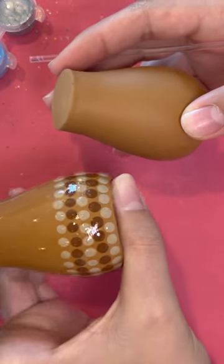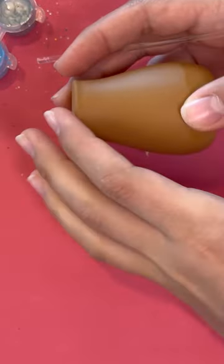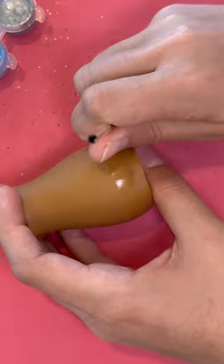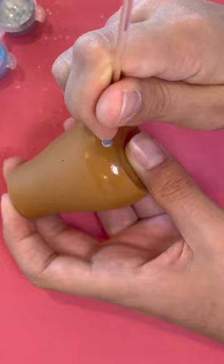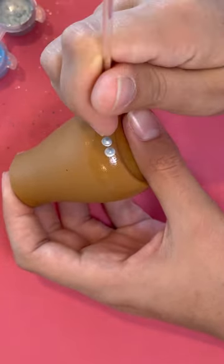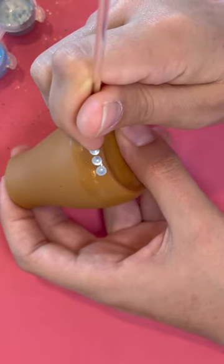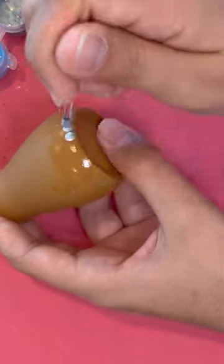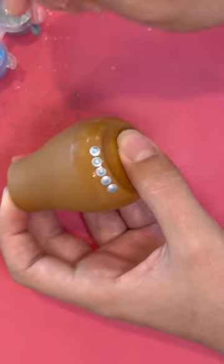Next step, we're going to give our mushroom bottom a little border around, so you can choose any two colors or more. I'm going to do two. And with the little black stick, you're just going to go all the way around. And if you put them close enough, you should have just the right amount where when you go all the way around — tongue twister — when you go all the way around, it should end and meet up perfectly. So just go all the way around.